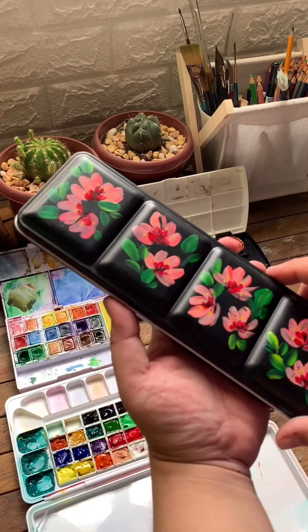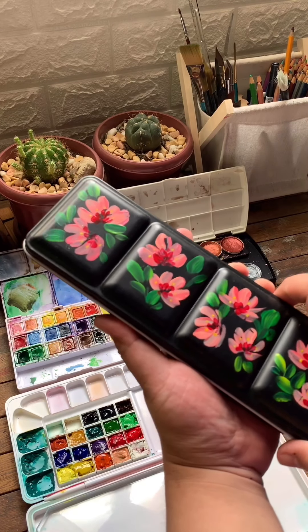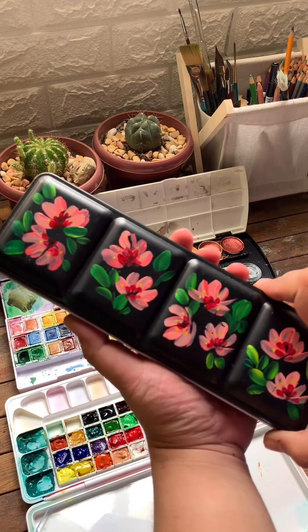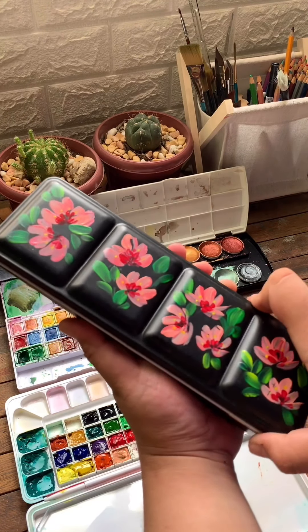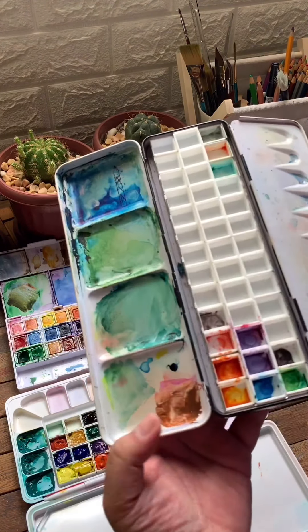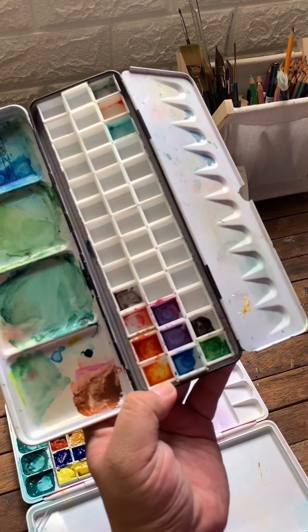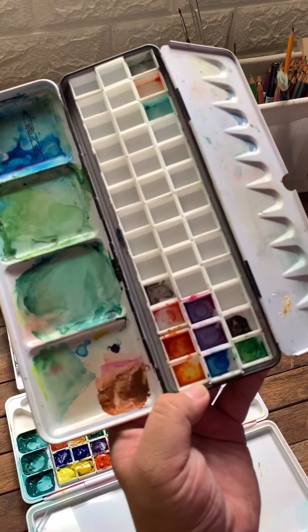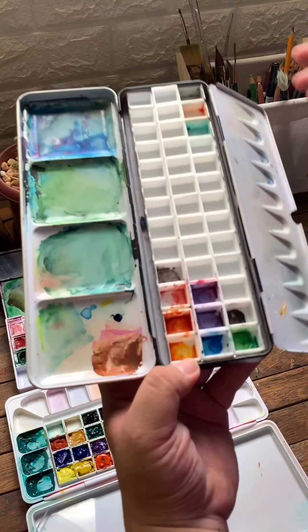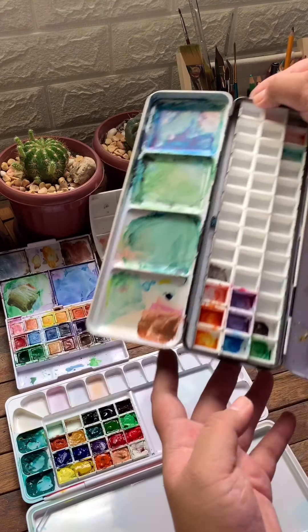Next is this metallic watercolor pan that I bought again from Lazada — please give me a loyalty discount, just kidding! I used this pan for my radiant concentrated watercolor from Dr. Ph. Martens. I wanted a separate watercolor pan for those watercolor sets.